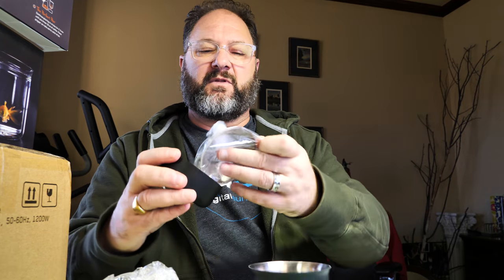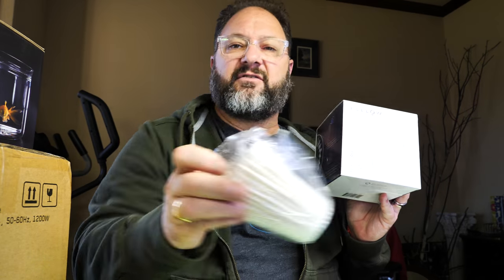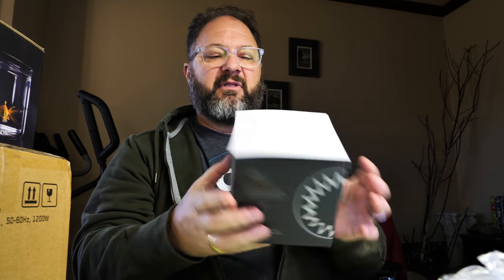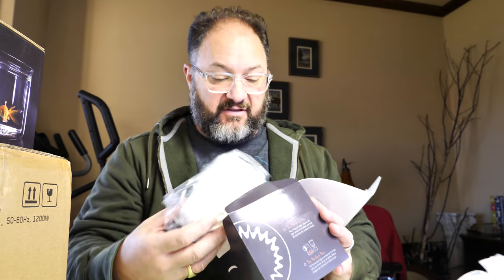It has a removable base and a filter pack on the side. Next is the pour over filters — I'm not going to open this one, but this is basically a whole lot more filters in this box. Nice job on the packaging, and the branding stays fairly consistent throughout their products. It talks about how to put the water in — blooming is key: pour the hot water over the coffee grounds, let it bloom and mature, then add more water to get the full flavor.